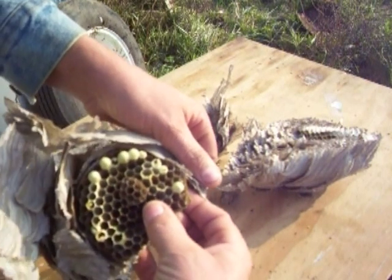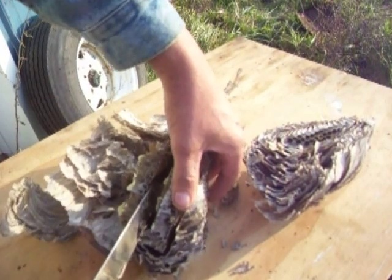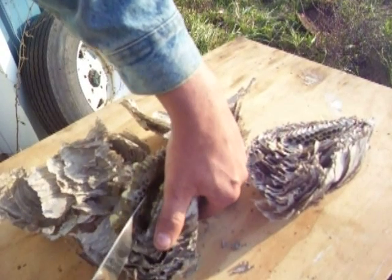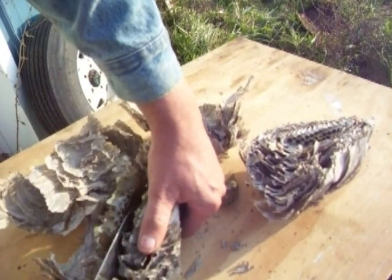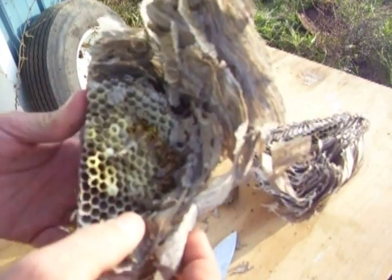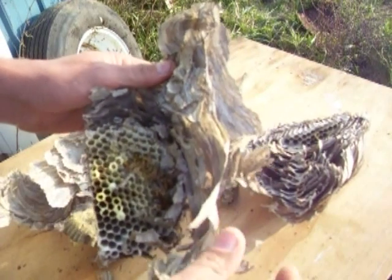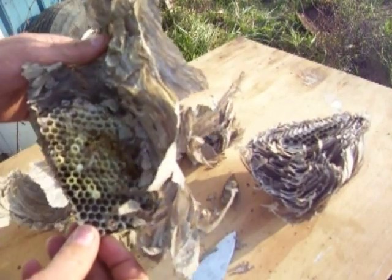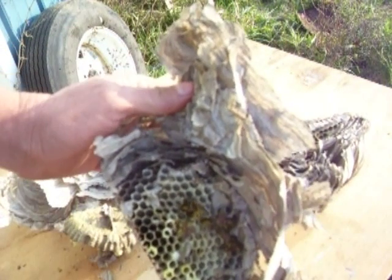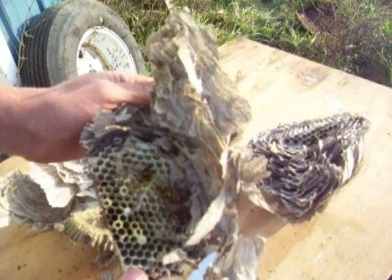Not too much of anything else other than a few capped cells. Man, that stuff's like wood in the center. These were bald-faced hornets in here — and I mean bald-faced hornets. They're taking advantage of an empty nest in winter.